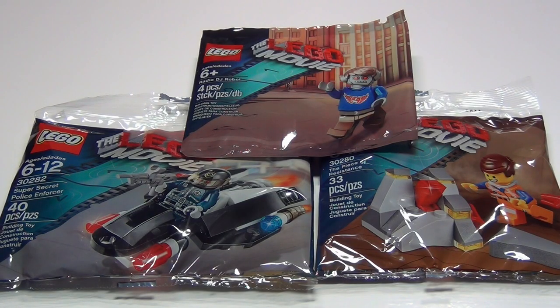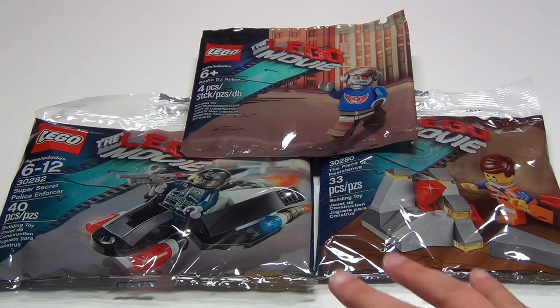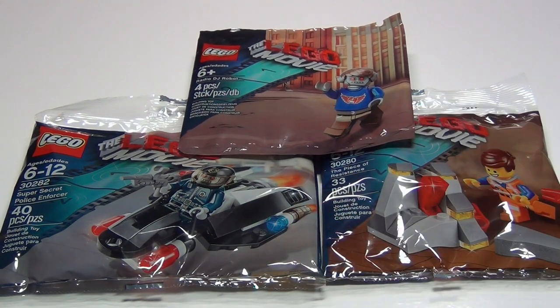Hey guys, Brit Queen here, and I thought I would review some Lego Movie Poly Bags for you today. Rather than making a separate video for each, I thought I would review these three all together.